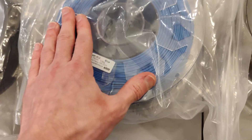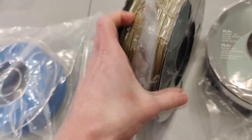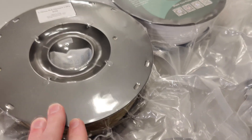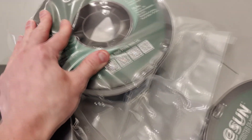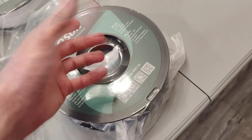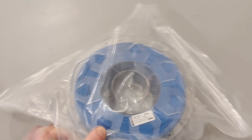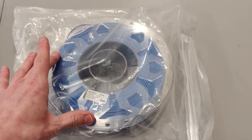Here we have another example where the filament bag is sucked super tight against the filament. The moral of this story is that you really want to find a brand that does a good job packaging, because if you do, you'll have to do less work at home and dry your filament less. In my case it's eSUN — they normally ship well-packaged filament, though sometimes you'll get a spool that isn't packaged as well. If I purchased filament that came with a hole in the bag, I would most definitely send it back — that is not acceptable.